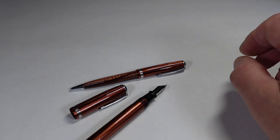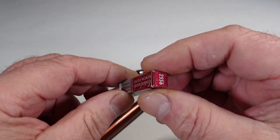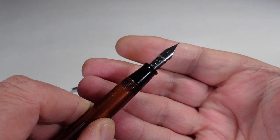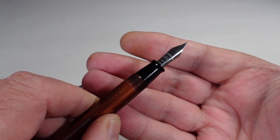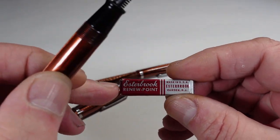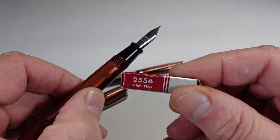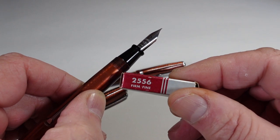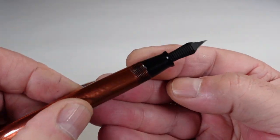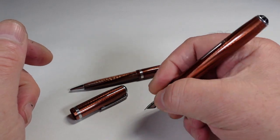I wasn't too happy with the rusty nib, so I ordered a replacement nib which came yesterday. This is the replacement nib I've now put into the pen. The replacement nib reads Estabrook 2556, and also on the box it says these particular Estabrook nibs were actually called Renew Points. It says 2556 Fine or Firm Fine — so it's a Firm Fine nib. Here's the feed underneath — a brand new replacement nib, so the customer is ready to go and write with it.